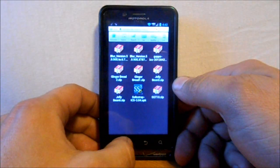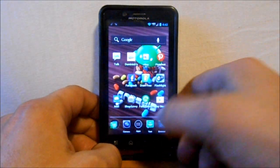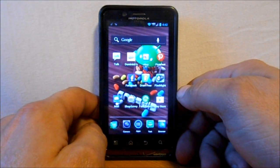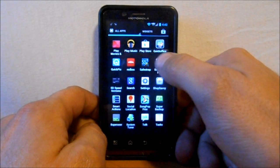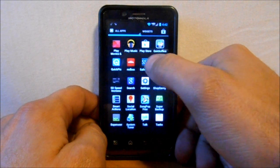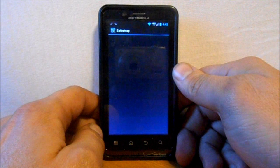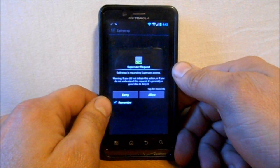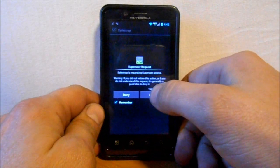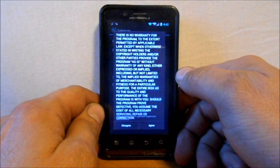Installation is done — hit Done and go back to the home screen and app drawer. You should have SafeStrap right there — you can see that icon. Click on it and go through the install process. It's going to ask for SuperUser access — make sure 'Remember' is checked, then hit Allow.